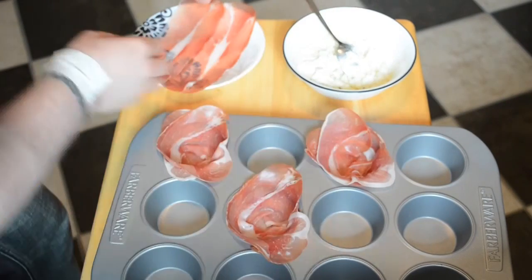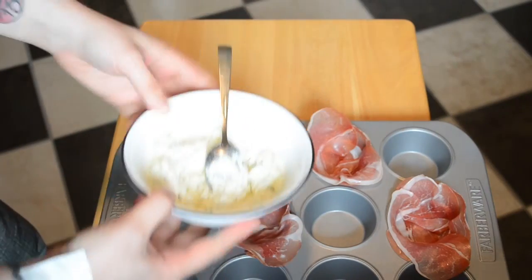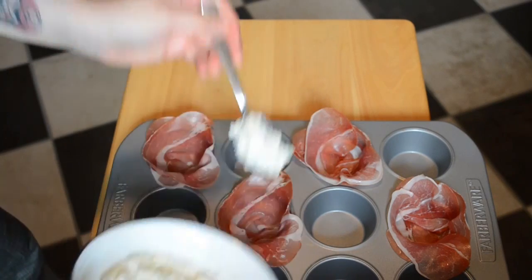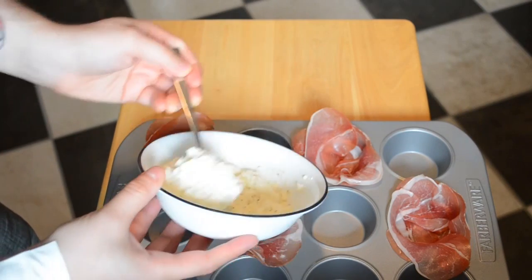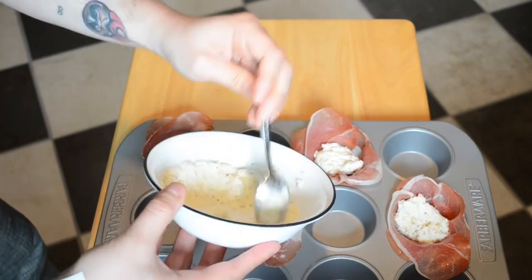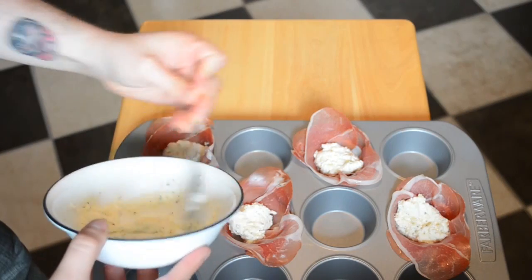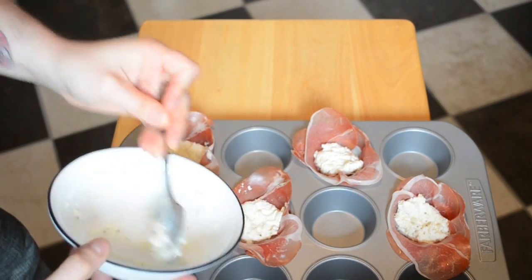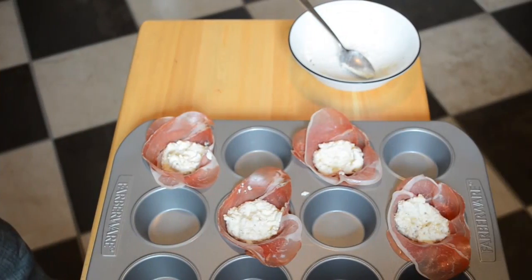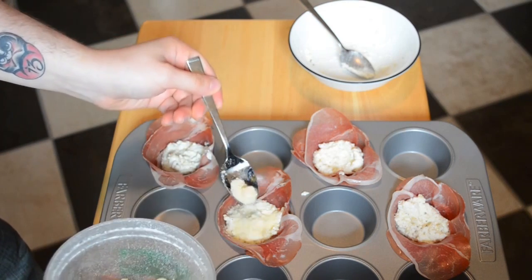And one more. Now we'll evenly distribute our cheese mixture here among our cups. We're going to top these off with just a little bit of Parmesan cheese.